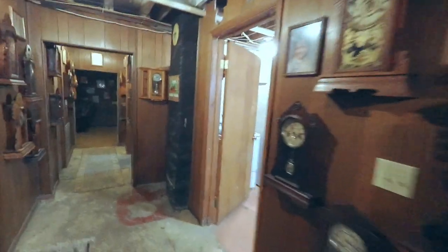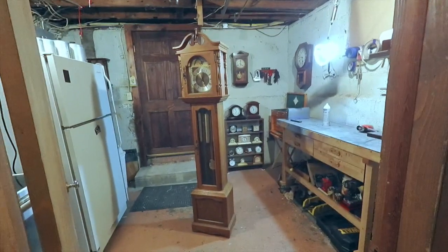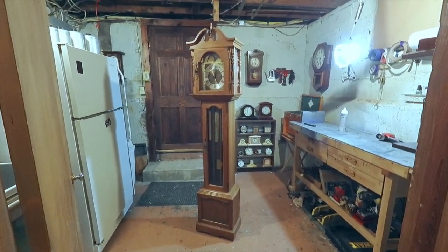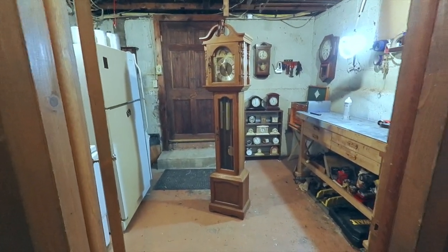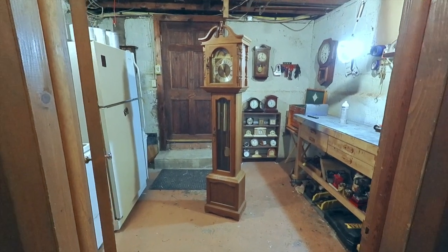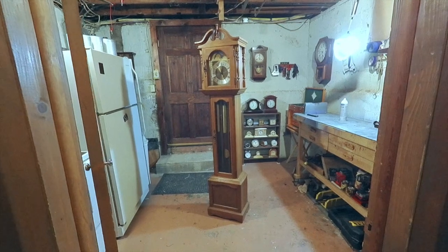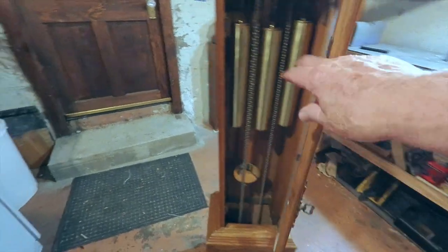Let's head over to the workshop — this is where miracles are created. And there it is, the Emperor grandfather clock. It's kind of a narrow case; a lot of people think this is a grandmother clock, but I don't believe it is because of the height — I think it's 72 inches. You can see it's running, swinging back and forth, keeping time.